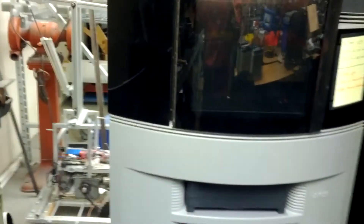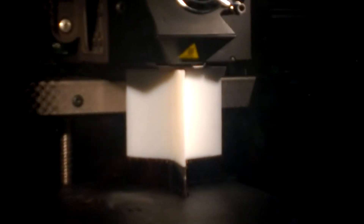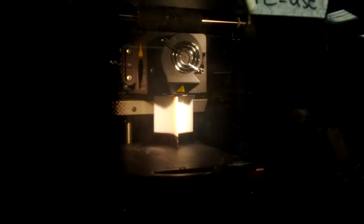This is a 3D printer — zoom in here and you can see it's building a fan blade for our robotics project, building it layer by layer. I put the Inventor file on this computer and it goes to the 3D printer and builds it up.